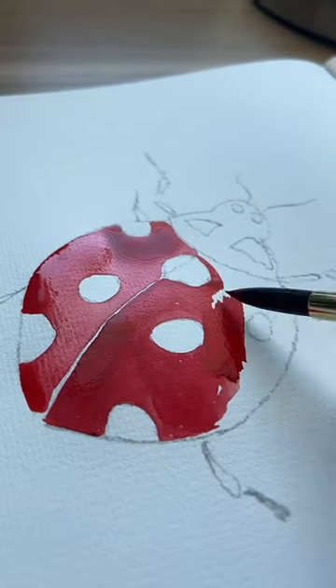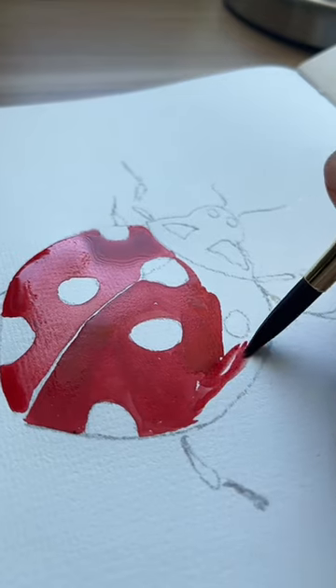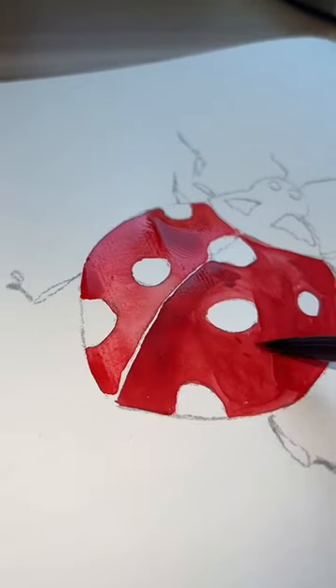We're gonna start off by filling the body of the ladybug with crimson red. Make this a light wash so that it can be the base for the following layers.